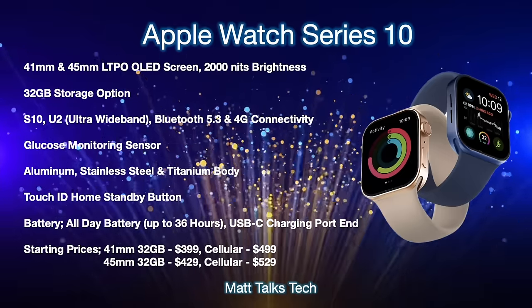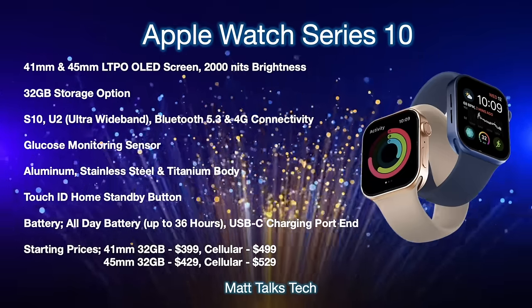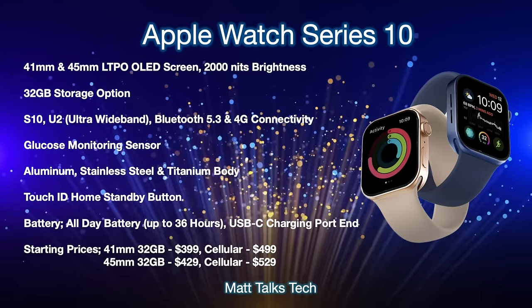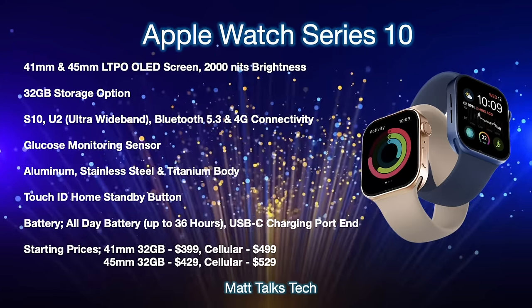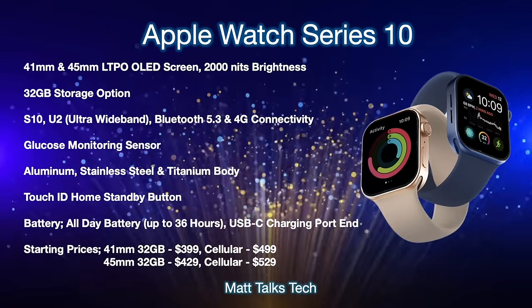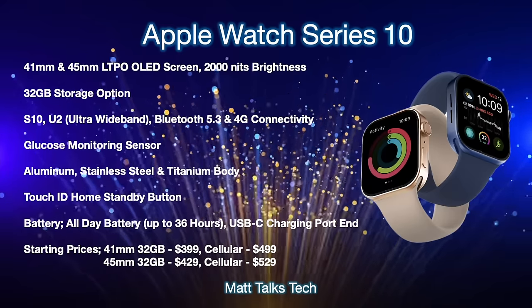Prices are expected to stay the same. The 41mm 32GB Bluetooth version will be US$399, while the cellular version will be US$499. The larger 45mm Bluetooth version will be US$429, and the cellular version will be US$529.